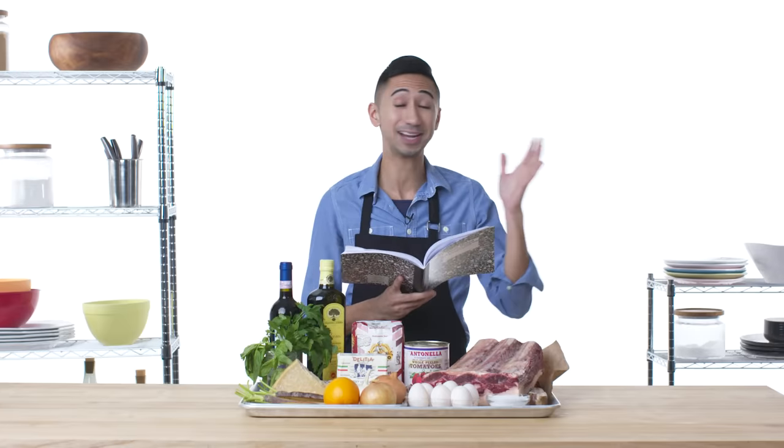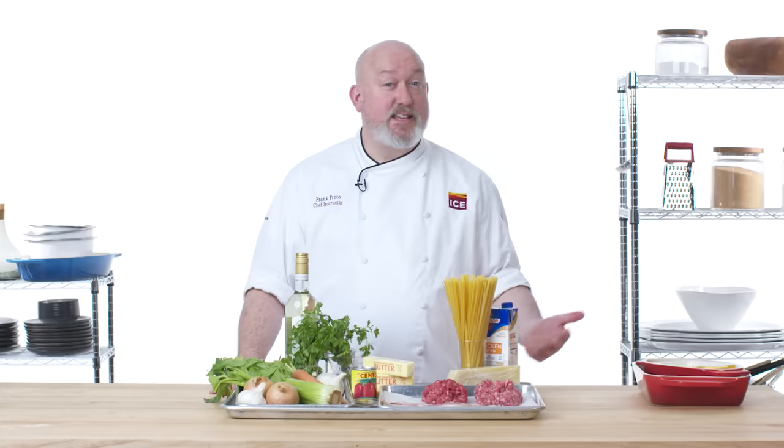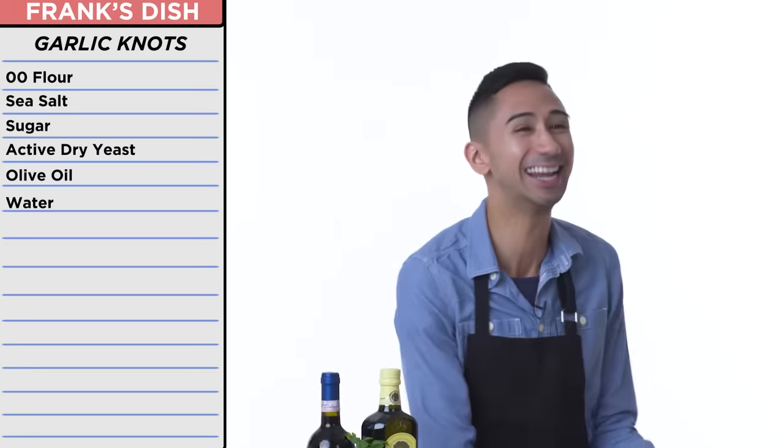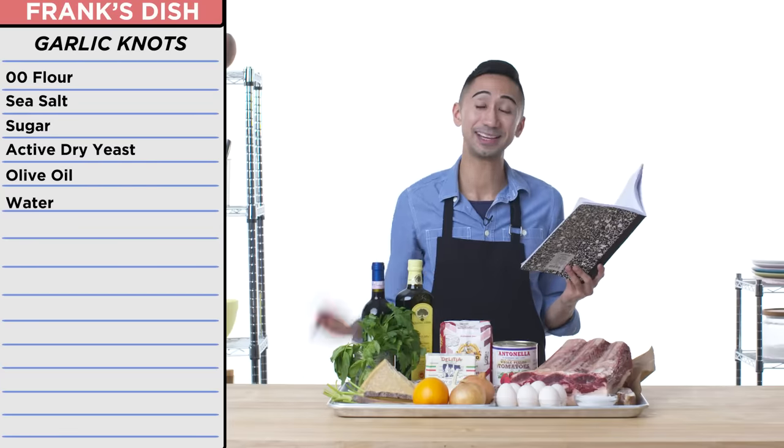Turns out this is laminated pasta — I don't know what that means. And I had everything together to make a fresh dough for some homemade garlic knots. Like what? That's insane. By my count, I'm making not one but two doughs. We shall overcome.